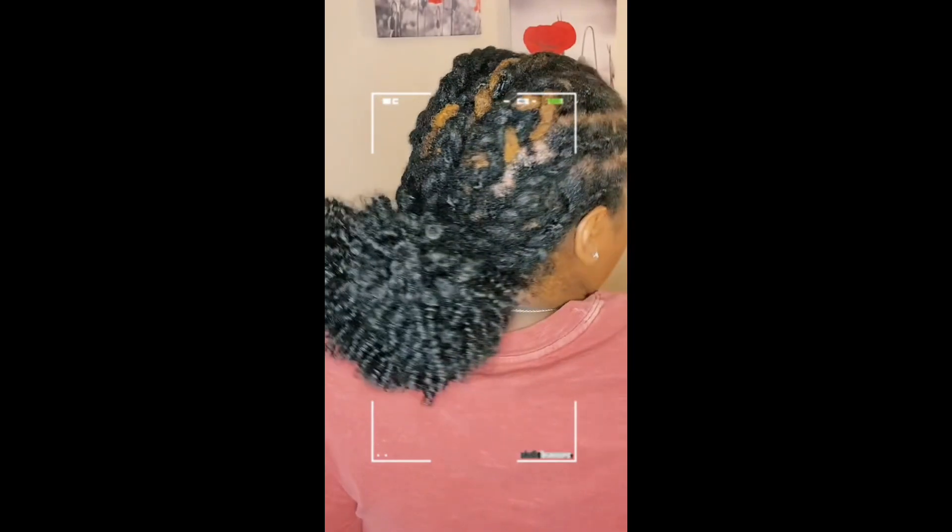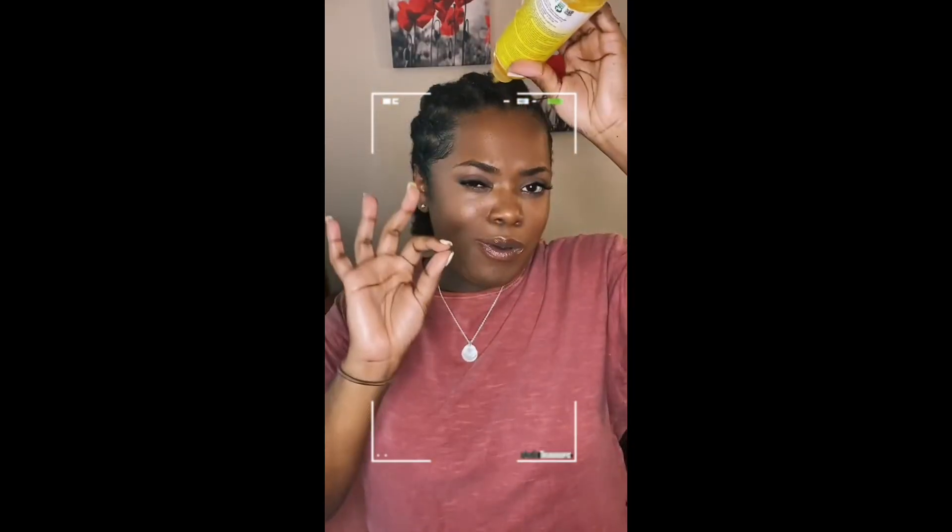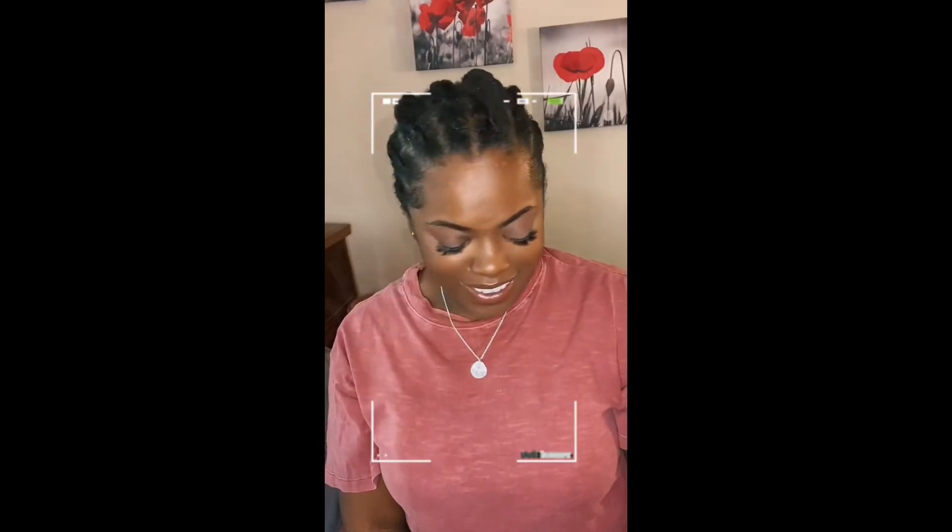I ended up taking my scarf off and as you can see, it's really cute — really laid. I love this. This is perfect if you've got locks and you just want a quick style. I hope you guys like it.